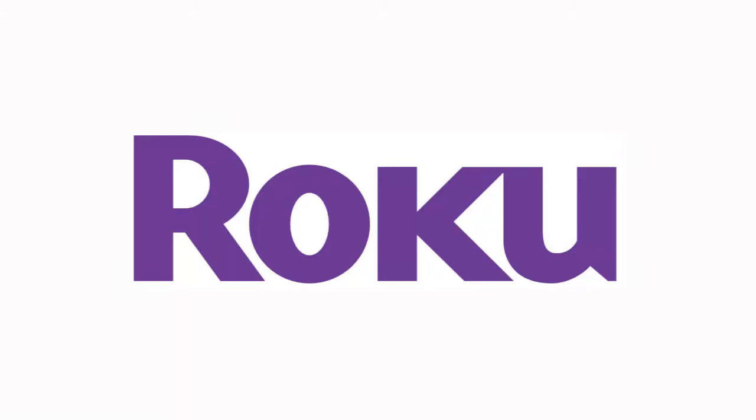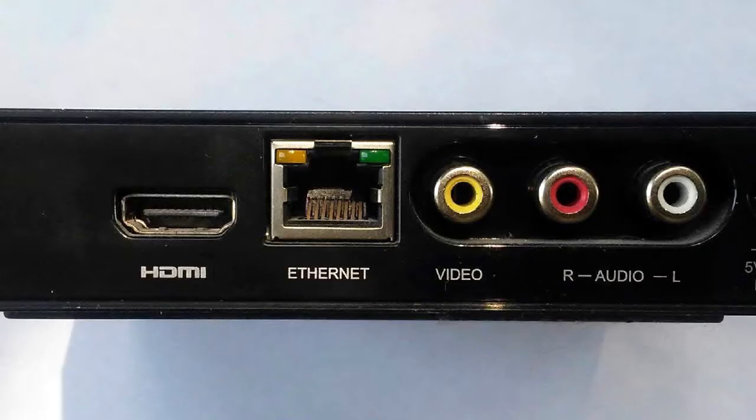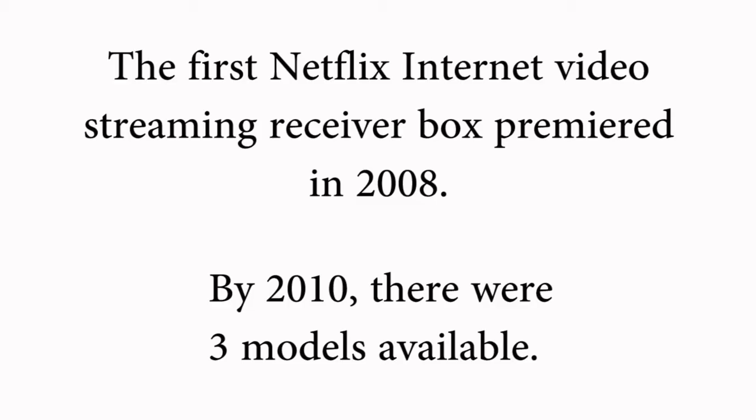Our early model Roku streaming player was showing its age. The connection was made through RCA cables, the menu interface was limited, and the search function was also limited. It was impossible to add hidden channels to the lineup, and YouTube was no longer available either.